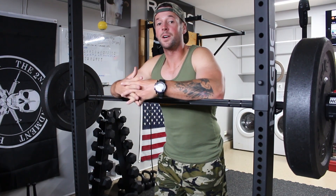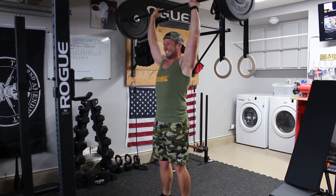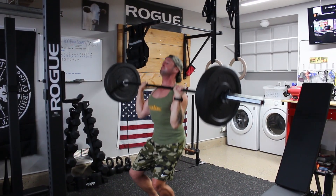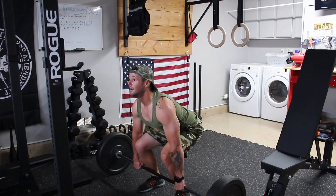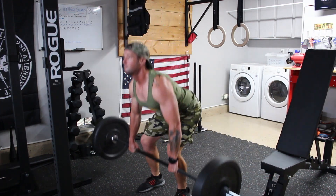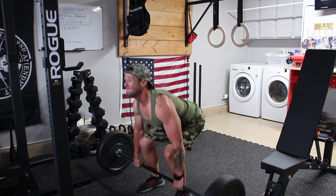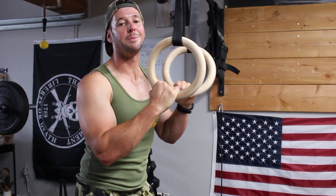First up, a barbell combination: overhead press as the push, followed by the deadlift as the pull. I was using a little bit of momentum — this was 135 pounds — but that's the push-pull. You can superset these or do them back to back. It's an awesome push-pull combo and one of my favorites.